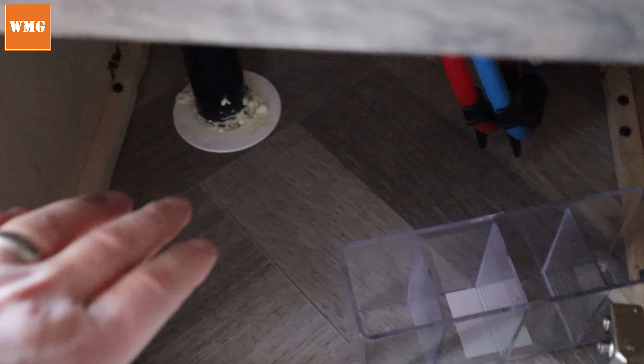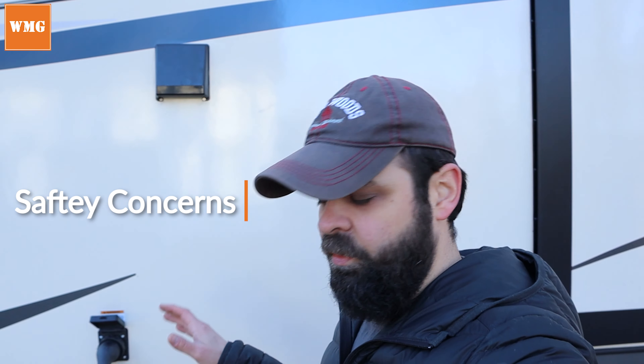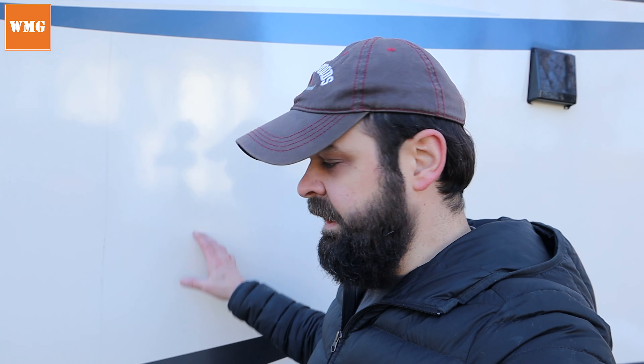I wanted to touch on this expanding foam — it's something you really have to watch out for. When you're in a house applying it to a wall, it might fall to the floor, which is no big deal. But when you're underneath the RV, that foam is going to be falling into your eyes, hair, and face, and it's really dangerous. Please follow the manufacturer's recommendations and be very cognizant of the safety concerns. If you get some on your hands and it dries, when you peel it off the skin comes off with it — so please be careful and know what you're getting into.